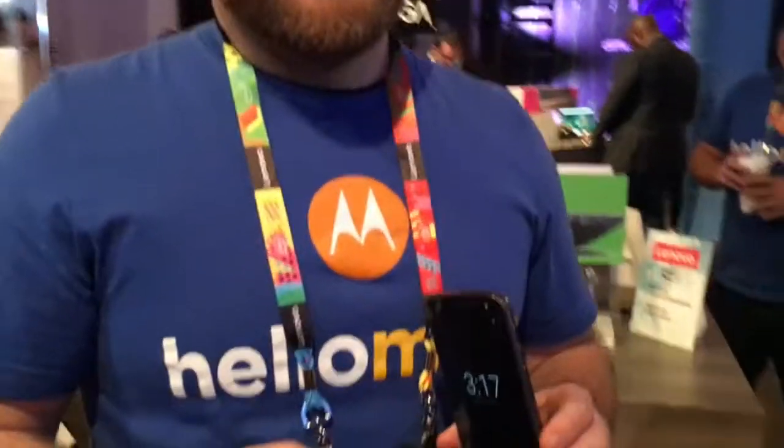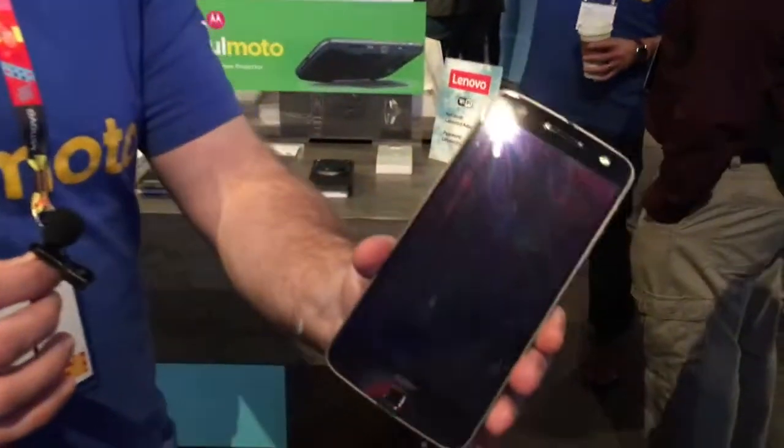Hi guys from Teixeira. I'm here with a Moto expert. He's going to show us something that we are not going to get in Colombia — I'm not sure if it's in Latin America. It's the Moto Z Force. So tell us about it. Absolutely. So the Moto Z Force is obviously unique here in the States, but what separates it from the Moto Z is the shatterproof display.